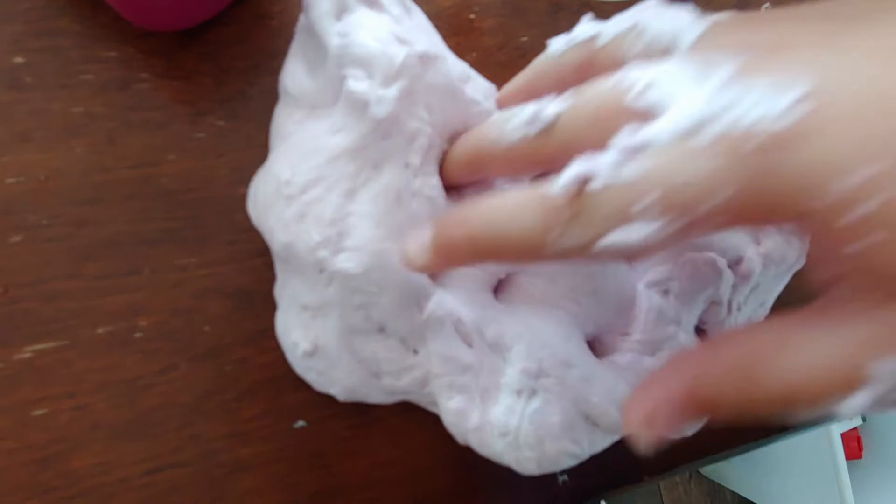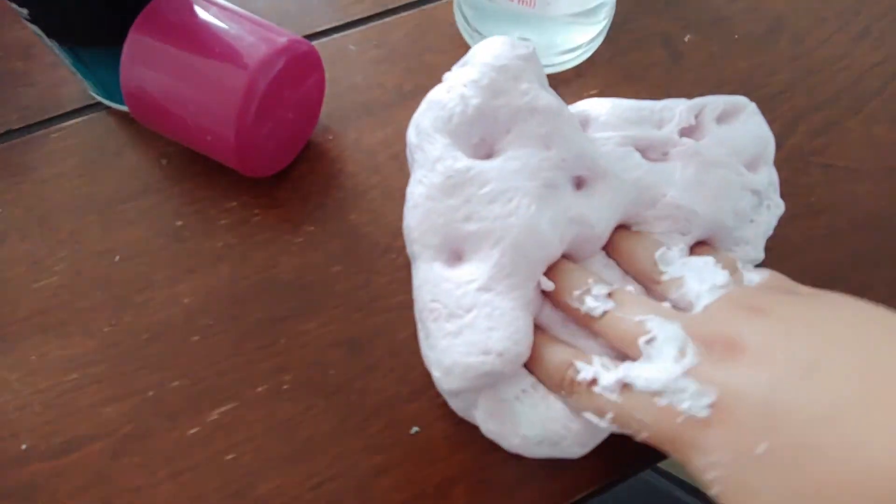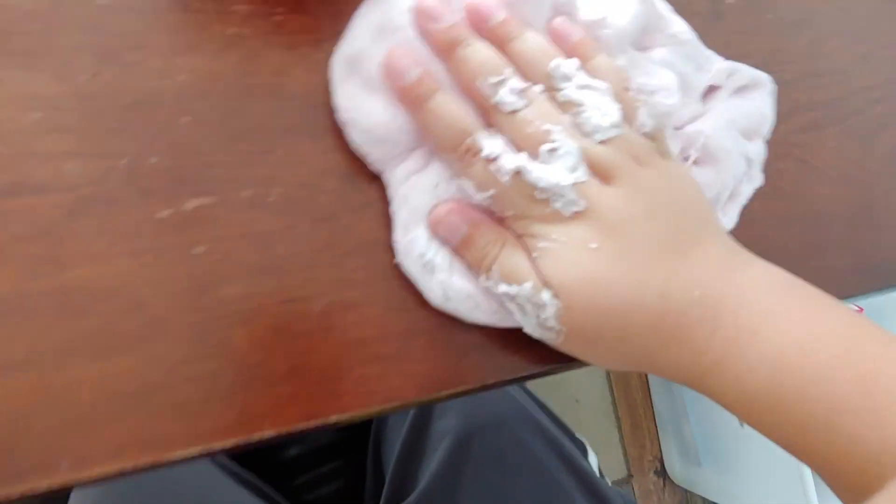Okay guys, the slime is finished. So here is the shaving cream slime, and remember guys, we used the gel shaving cream. Here's the slime.